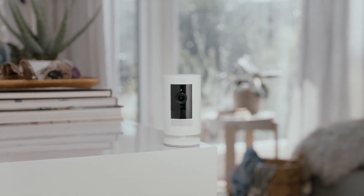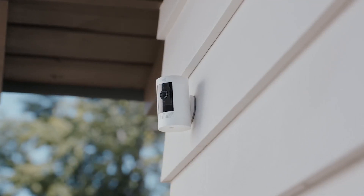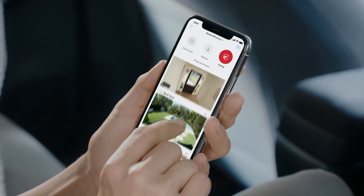This is the Ring Stick Up Cam, a home monitoring camera that goes indoors, outdoors, even between doors, so you can see every corner of your home.